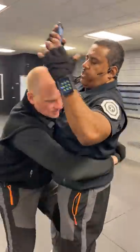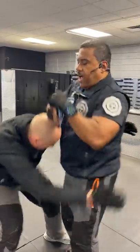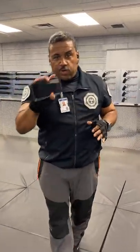If they bear hug, take your phone right to the top of the skull, press down, and they'll back away from you and let you go. These are some simple ways you can use your cell phone to defend yourself if someone were to grab you.